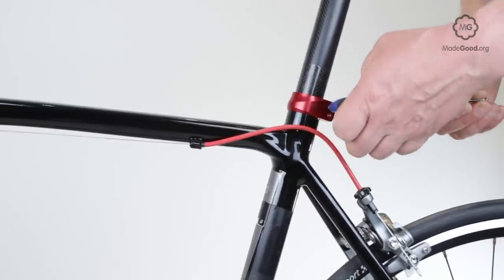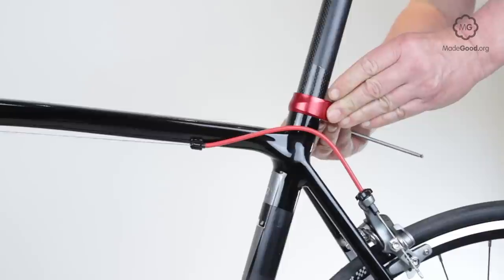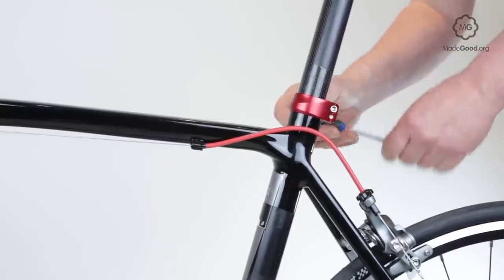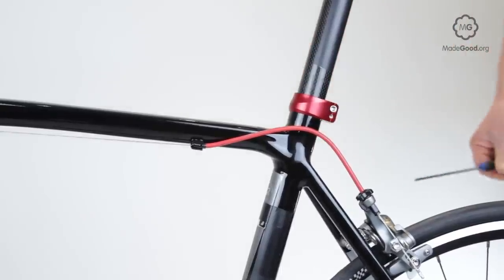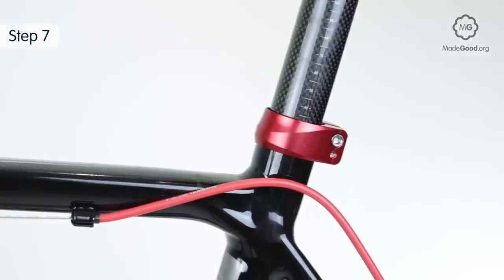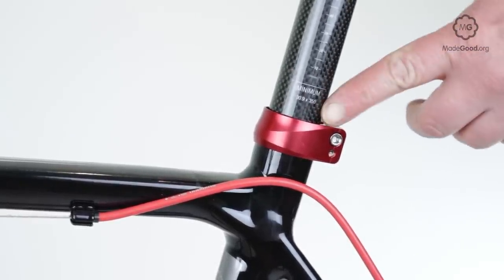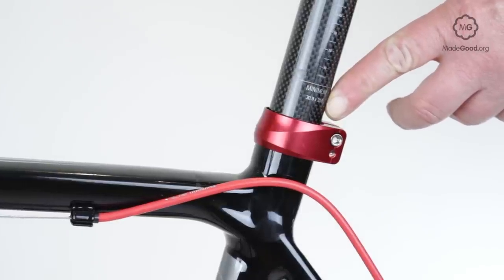Lock it in place. The seat pin needs a minimum amount of overlap with the seat tube. This is usually marked on the seat pin with a set of vertical lines and the words 'minimum insertion'.